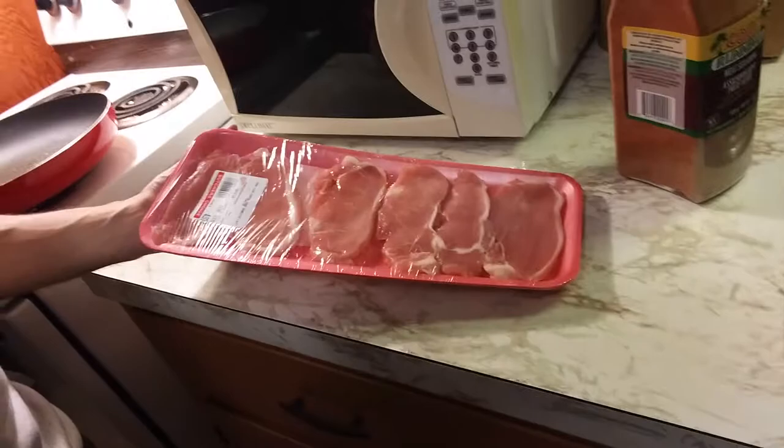Here are the pork chops, and I'm gonna try to get these open one-handed. Oh, that's not bad. Not bad. For the most part. Highly skilled at taking plastic off of pork chops with one hand. There we go.